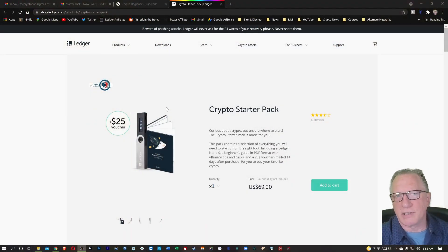Congratulations, you've bought yourself some Bitcoin on an exchange, and now you're the proud owner of some cryptocurrency. But that's just the first step. Now you want to take possession of your Bitcoin. Bitcoin is all about self-custody. In order to do that, you're going to need to transfer your Bitcoin to a wallet where you control the private keys.